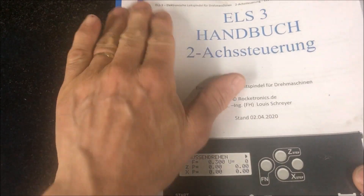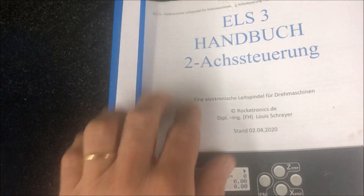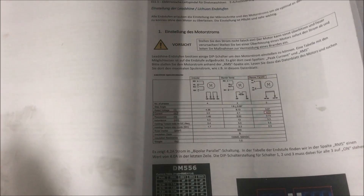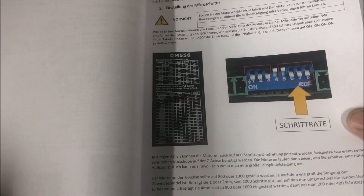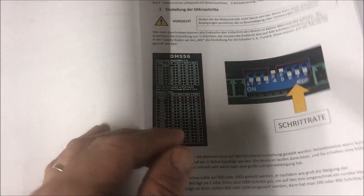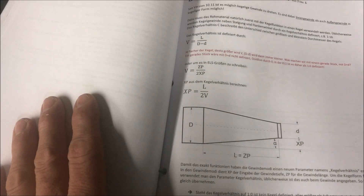I must really brag about his manuals also. This example is in German for version three, but for version four he has English versions for all manuals. This is really good with respect to setting up and finding out all the information — he told me it's really all in here. It's really the manual I should have read. For instance, the current setting for the steppers is in here, how to set up everything, and of course all the functions.